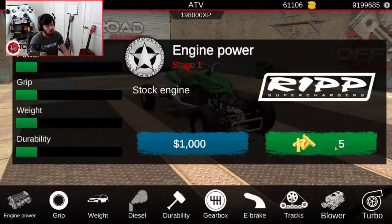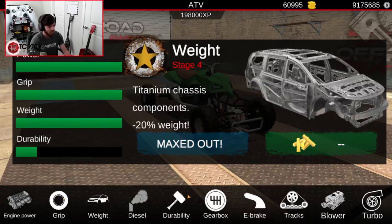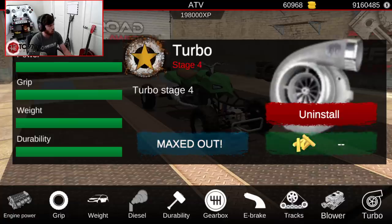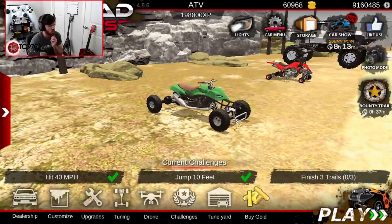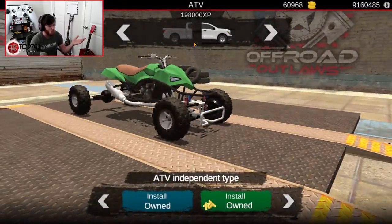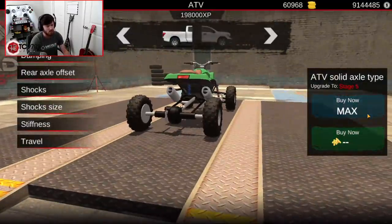We're going to go ahead and build the drag quad all the way out. I don't own one of those drag quads, so we have to go buy one, which is fine. Durability is obviously going to be maxed out. I'll throw an e-brake on it just because, and we will do a full stage four turbo setup. Tuning-wise on this one, you only really get one option — ATV independent type or ATV solid type. So suspension tuning-wise, we'll fully max it out at stage five.